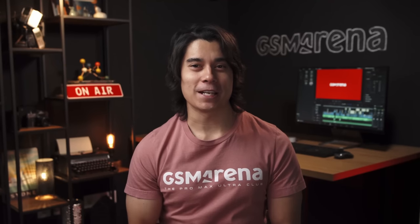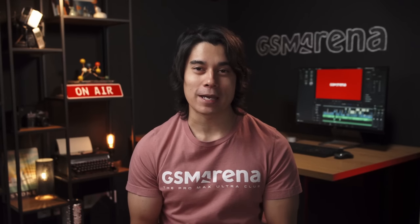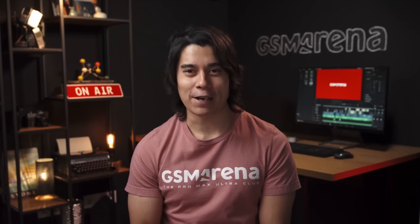Hey, what's up guys. Will here for GSM Arena. The time has finally arrived for the new Samsung flagships — the Galaxy S23, S23 Plus, and S23 Ultra. We've just gotten back from the event, so let's have a look at what's new from Samsung.